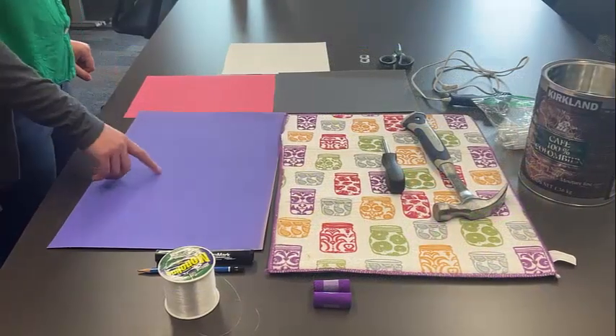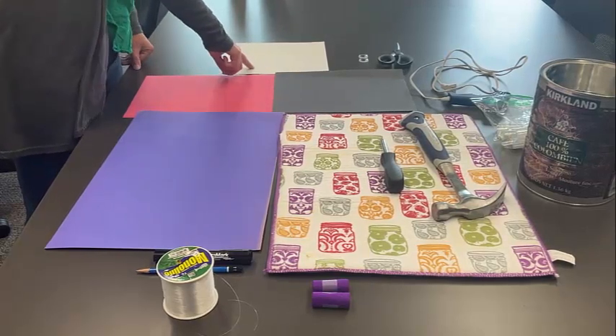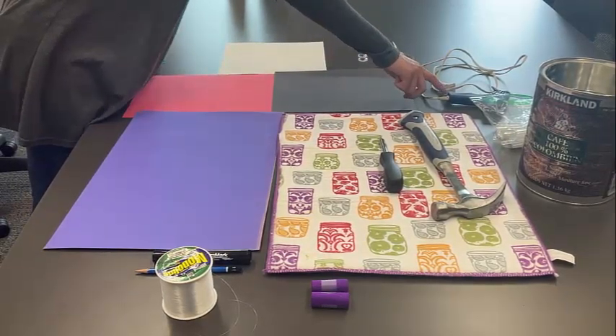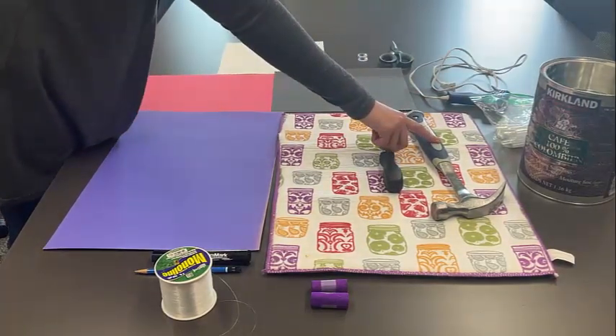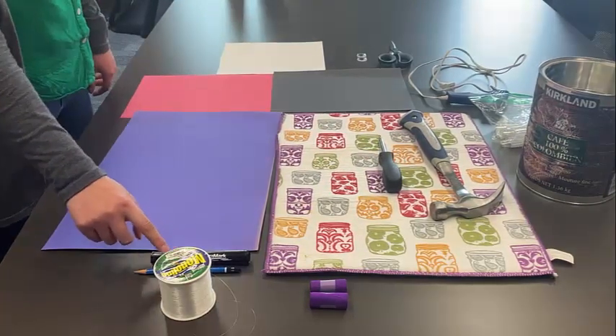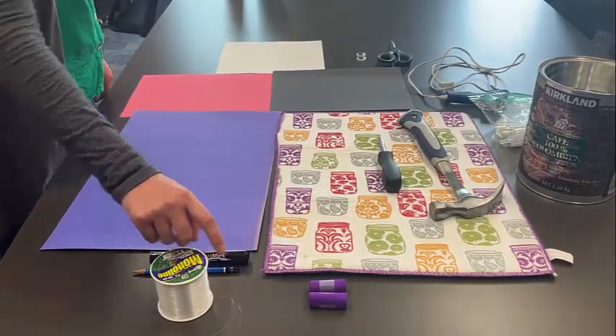The materials you'll need for this project are blue or purple construction paper, red, black, and white construction paper, googly eyes, scissors, a hot glue gun, an empty coffee tin, a hammer and a screwdriver, a towel or something to soften it, a marker, a pencil, some fishing line, and some streamers.